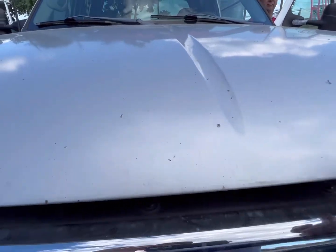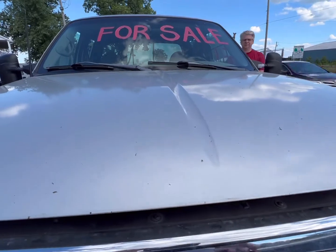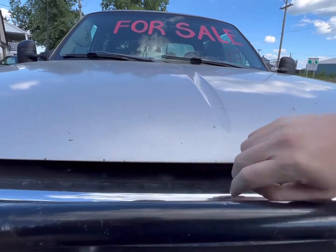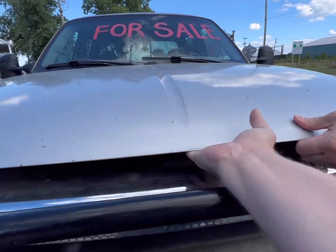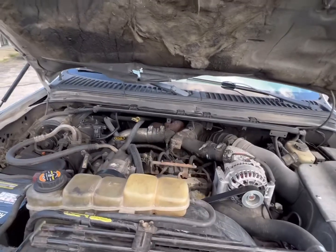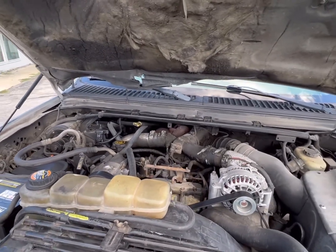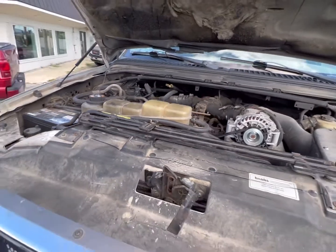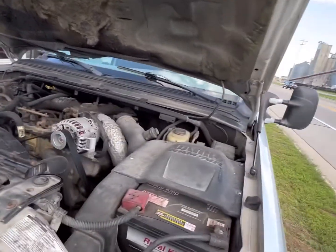We're going to see if we can get in here — helps if your hand can get to the hood latch. Behold the mighty 7.3 Powerstroke. She's a little dirty from 500,000 miles of getting driven, and it doesn't like to start.